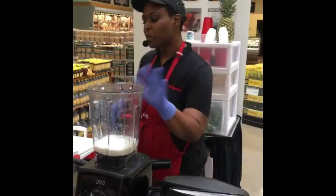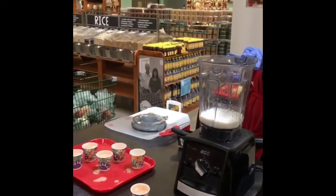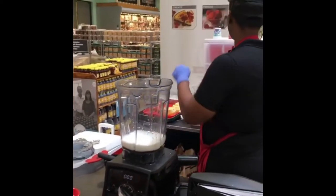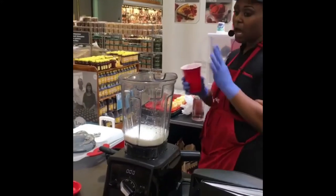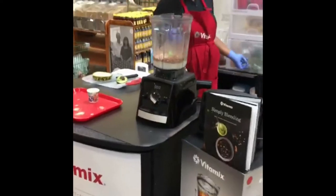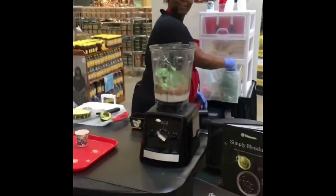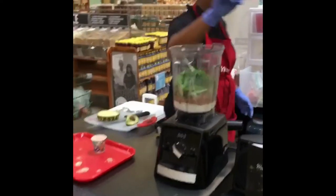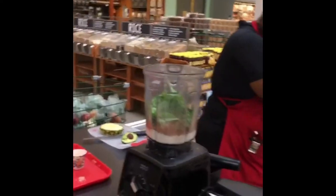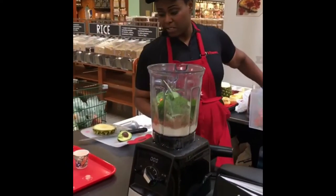I just put a little bit of agave nectar in here. We're going to make a chocolate avocado ice cream. I'm going to put a little bit of hot cocoa in there as well to make it chocolatey. I have a bunch of sprinkles in there. I'm going to put spinach sprinkles in the ice cream. She loves spinach too. And we are going to put some carrot sprinkles in the ice cream as well.